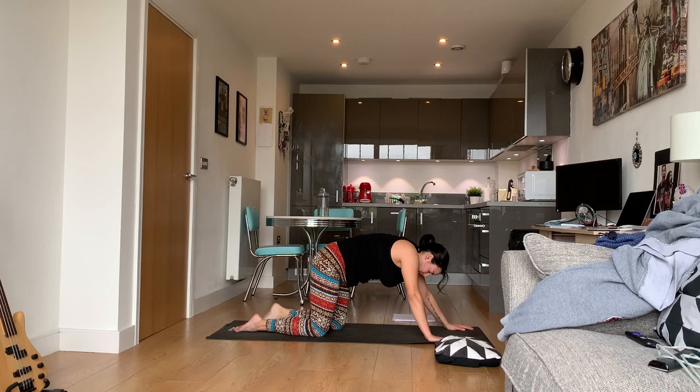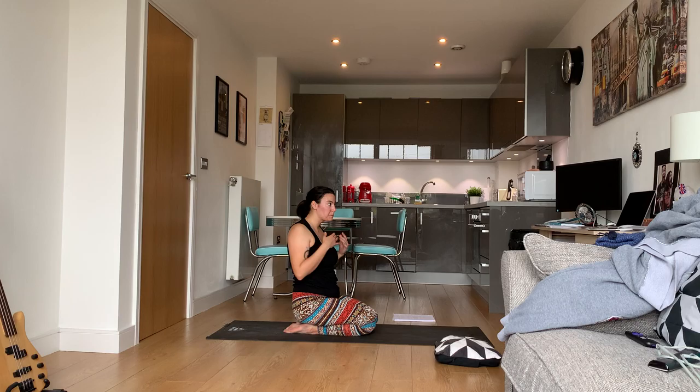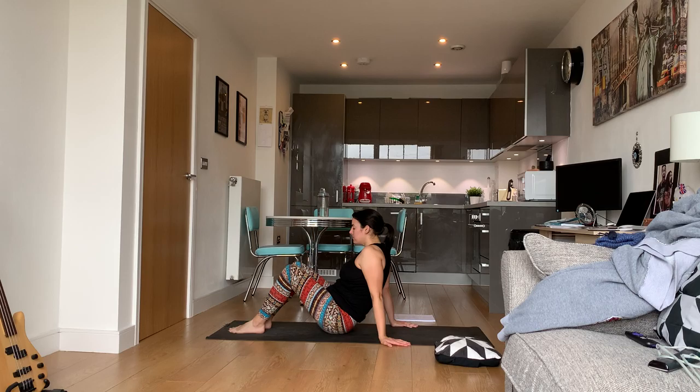Come back up. Come to your knees — we're going to do bridge pose or wheel. Choose your own destiny. Please do not become overzealous just because you feel warmed up.